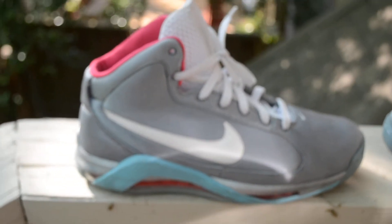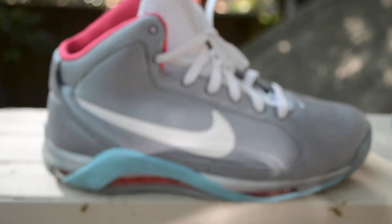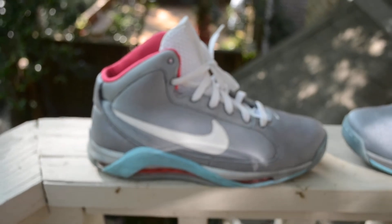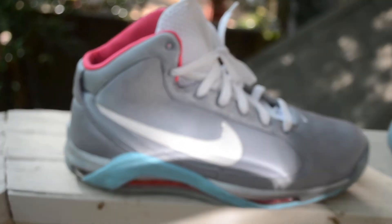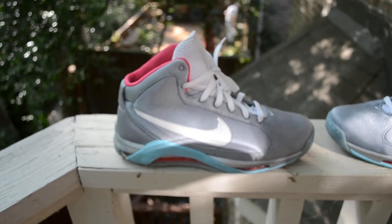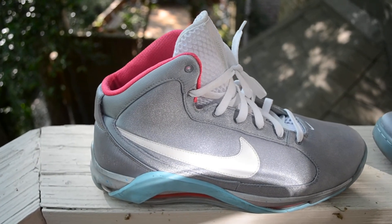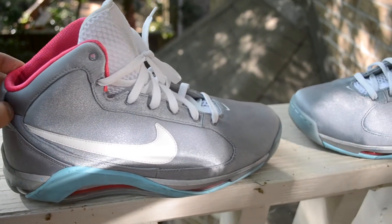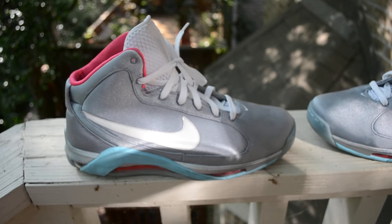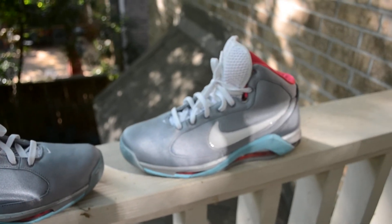That's pretty much it — the Marty McFly Hypermax. Happy to have them. It's not something I was going crazy for, but I wasn't going to pass up a chance to get them for $150. Usually the strap would go right around the shoe here, but it is what it is. I'm not really a fan of the strap anyway.